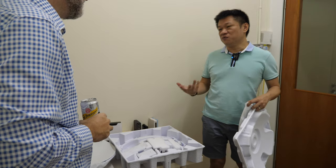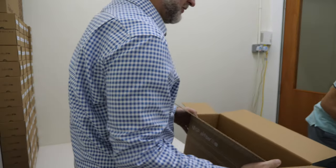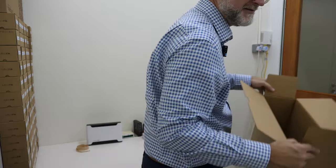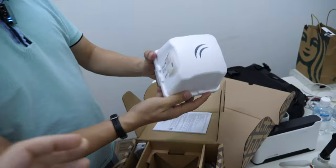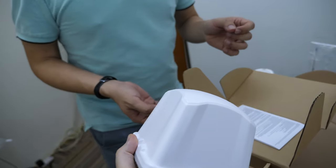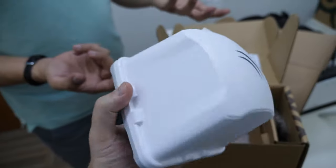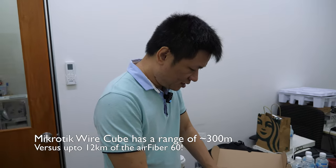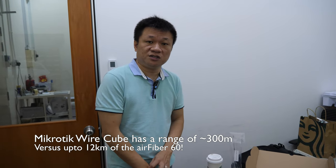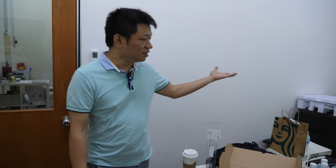MikroTik wants affordable products, so it doesn't hurt your pocket. Back to MikroTik products — this is a 60 gigahertz point-to-point. It's really light. That other one was so heavy, and this one's so light because this one is short distance. Is 60G the best band for point-to-point right now? Yes, but only for short distance — because of the oxygen attenuation problem at 60 gigahertz. But 12 kilometers is quite unique for this product at the moment.